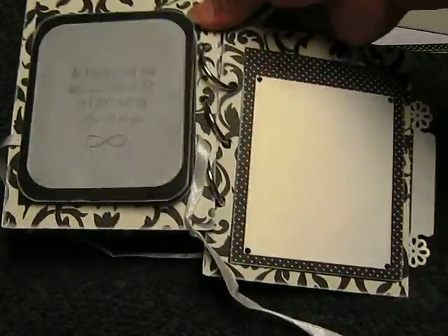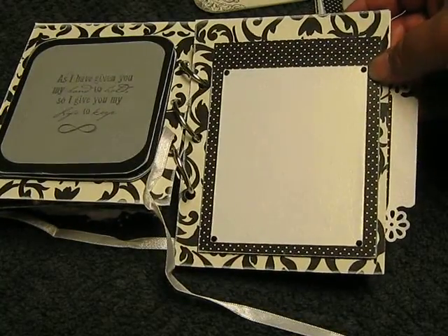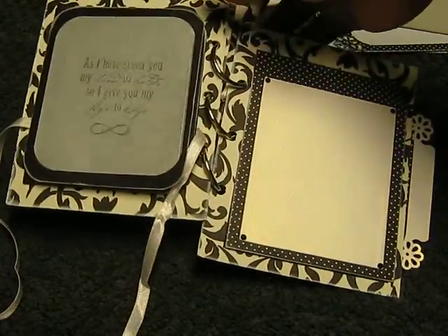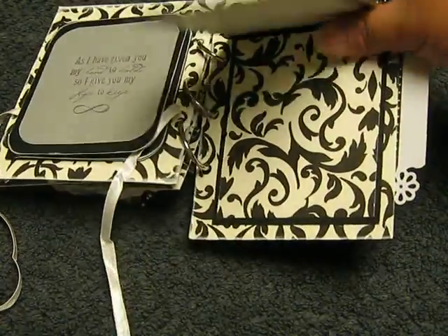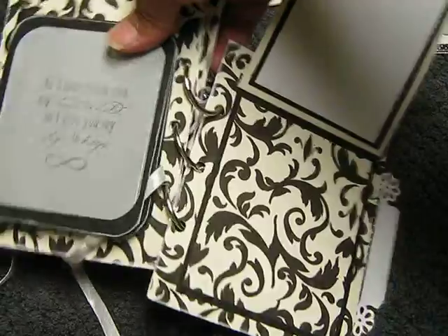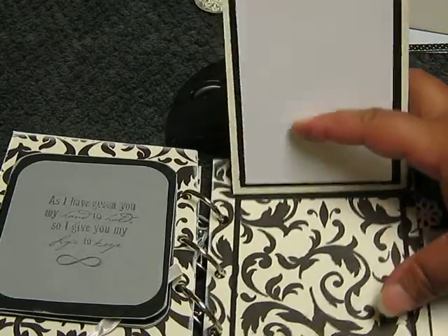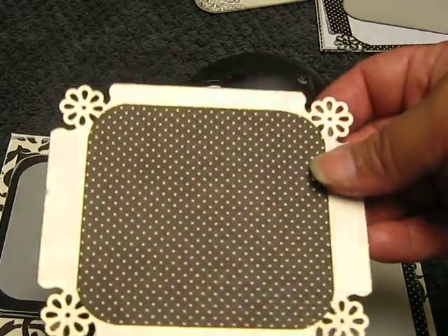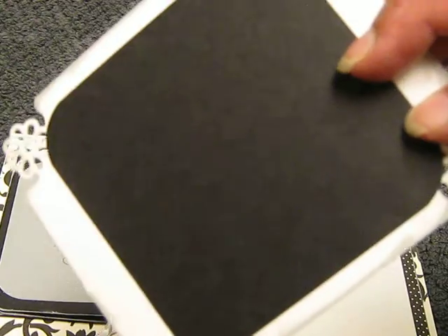The last page has little black rhinestones at the corners. This flips open so she could put a picture down at the bottom or at the top. She could do journaling or add a picture. On the side, I have this tag, and on the back she can put pictures or journal. I'm thinking of putting a white piece of paper if she wants to journal or just add another picture.